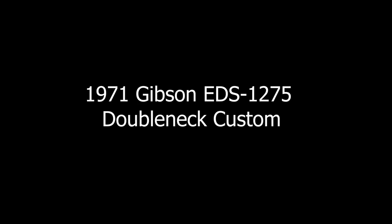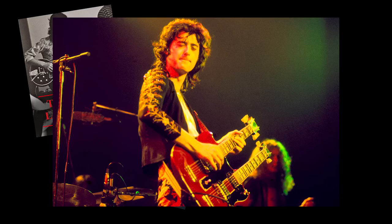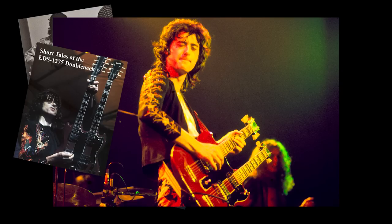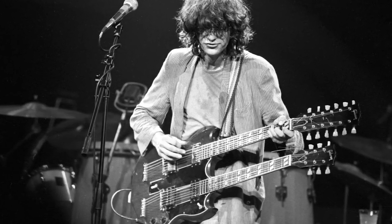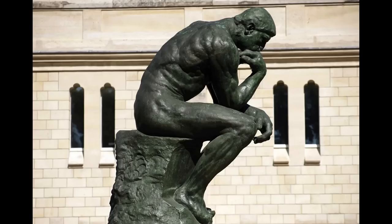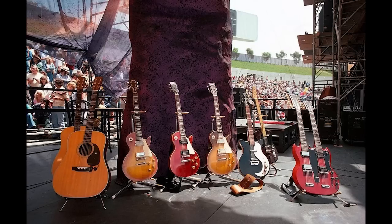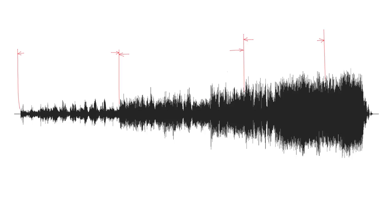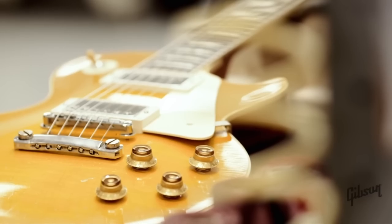Number 3: the 1971 Gibson EDS-1275 Double Neck Custom. Compared to the two previously mentioned guitars, this double neck doesn't have an elaborate tale behind it. The story boils down to Jimmy contemplating how to perform Stairway to Heaven live, considering he used a number of different guitars on the studio recording — an acoustic guitar in the intro, followed by an electric 12-string, and concluding with a Telecaster during the solo.